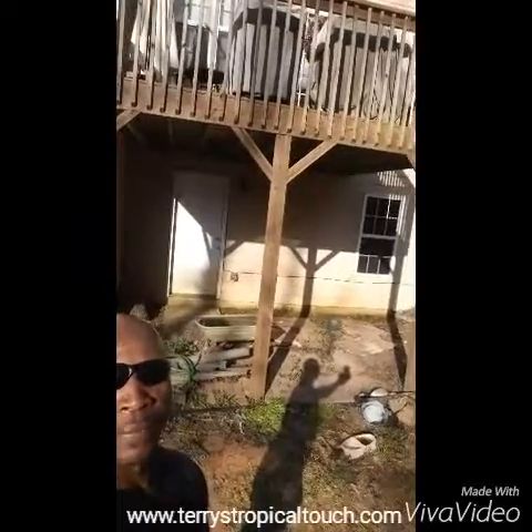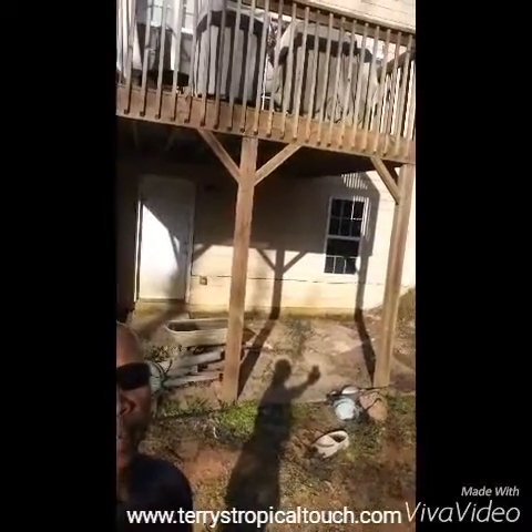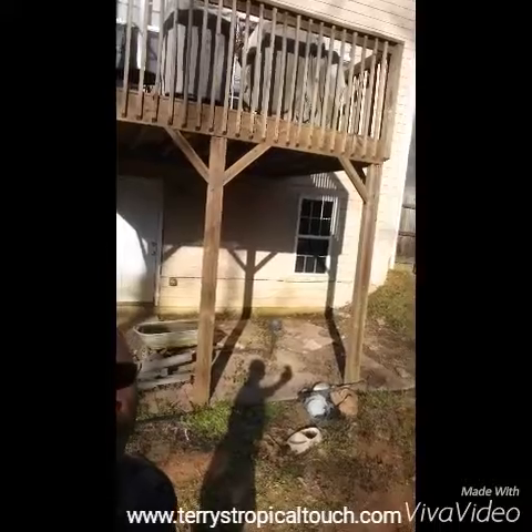Today on Terry's Tropical Touch, I will be installing patio pavers. If you look behind me, you can see the patio pavers that are on the floor. They were installed incorrectly. I will take them out, level the ground, and reinstall them.